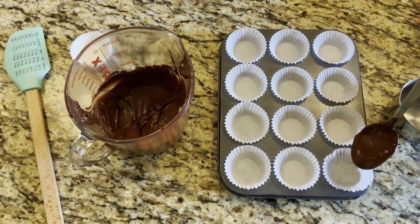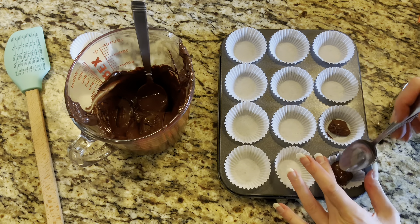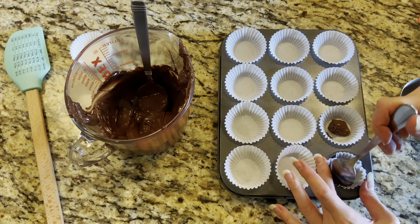Now go ahead and start adding your chocolate into each muffin liner — about half a teaspoon of melted chocolate into each one. It doesn't have to be perfect; add as little or as much as you want, but you want enough to cover the bottom and sides of the muffin liner. Then use a spoon to spread the chocolate so it covers the bottom as well as the sides.